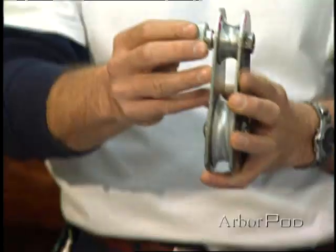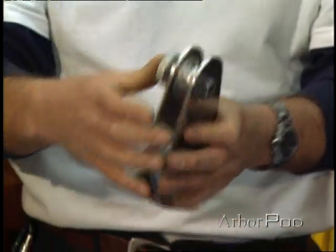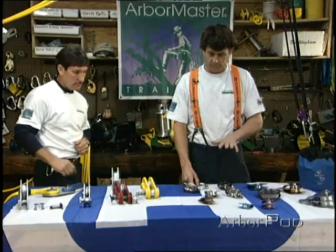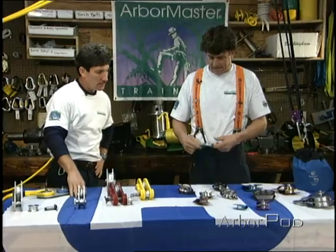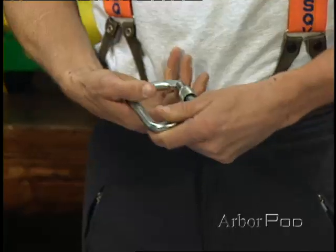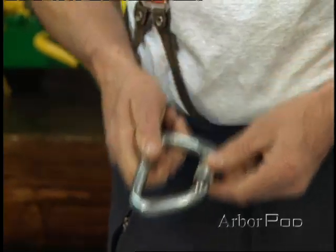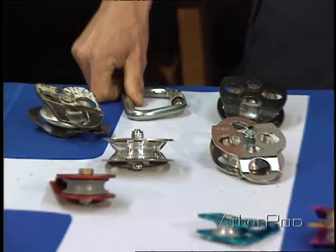One of the important things to realize about arborist blocks that differentiate them from rescue pulleys is that the connecting link is an integral part of the block. With a rescue pulley, as you can see with a number of different ones here, you'd need an additional connecting link — something along the lines of a steel carabiner, or a clevis shackle, or something appropriate.